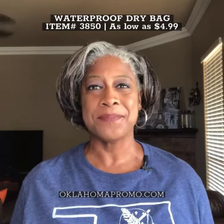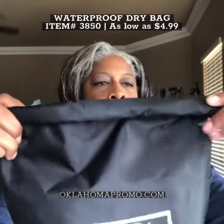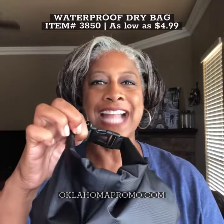The bag is made of ripstop polyester with a PVC backing. It has a roll closure, a buckle that snaps, and this handy clip so that you can easily attach the bag to a belt or to another bag.